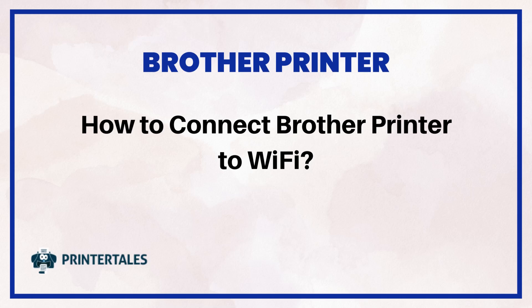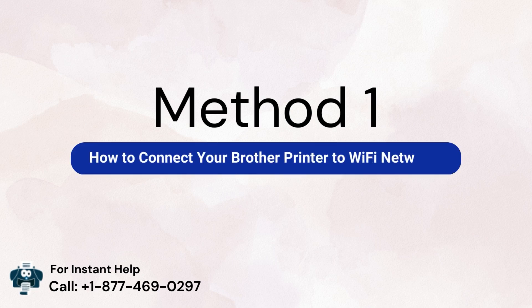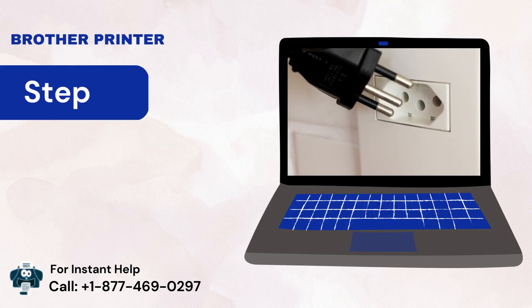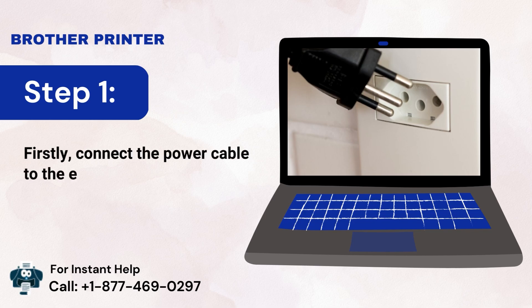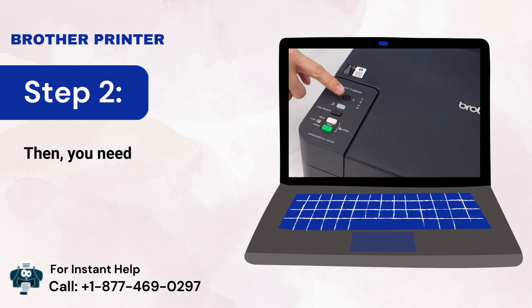How to connect Brother printer to Wi-Fi — two quick solutions. Method 1: How to connect your Brother printer to a Wi-Fi network. Step 1: Connect the power cable to the electric socket. Step 2: Power up the printing device.